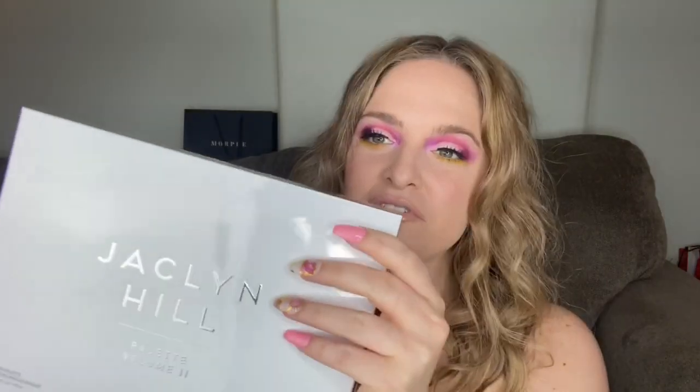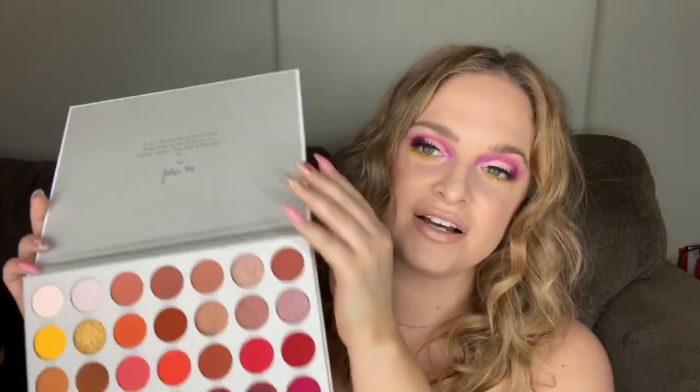I went to the Morphe store today and picked it up. Here it is — this is the unit carton. It almost reminds me of her highlighter launch; the packaging is very similar. The back of the palette has her picture and a nice little message to her fans. As many of you know, Jaclyn Hill has been through a lot. Her first Jaclyn x Morphe palette truly put her makeup career on the map — it's a household palette, everybody has it. Now, a couple years later, she's made a second palette. On the inside it says: 'To all my loving subscribers who have supported me all these years, this one's for you. XO, Jaclyn Hill.'